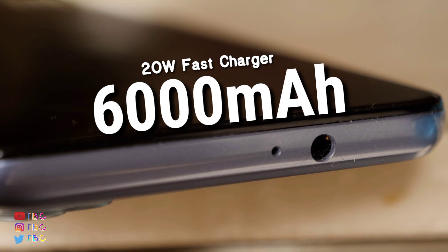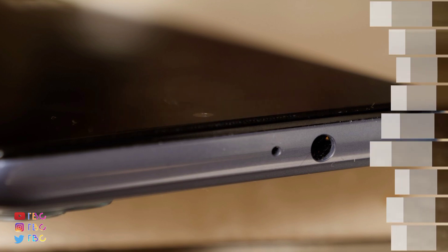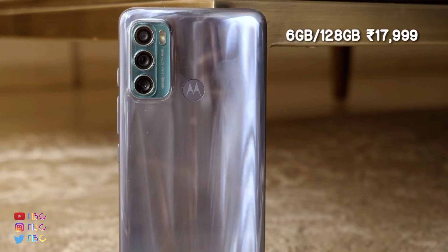You can use a 20W charger with this phone. The phone comes with 6GB RAM and 128GB storage.